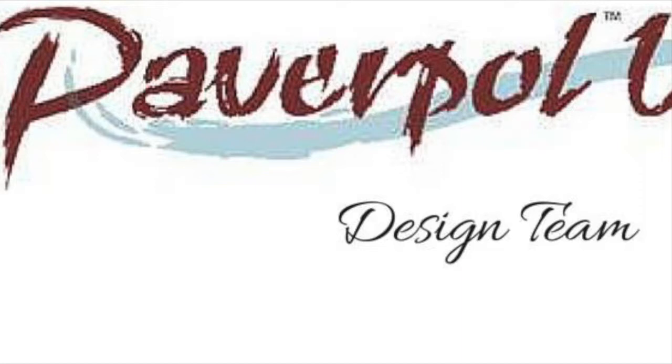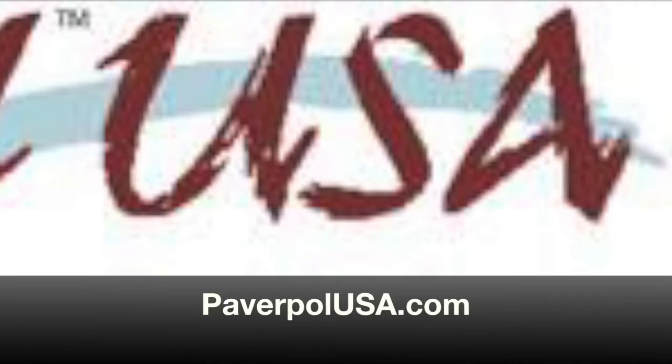Hello, I'm Linda Ann at Studio ABC. I'm a design team member for Pauverpau USA — it's an amazing product that you can use to make three-dimensional art. You can find their products that I use in this video and many more at PauverpauUSA.com.